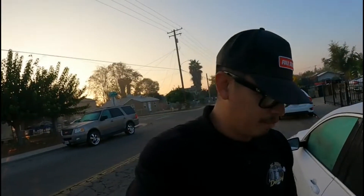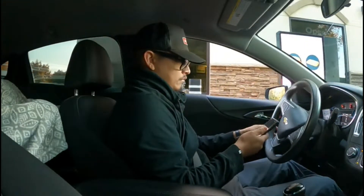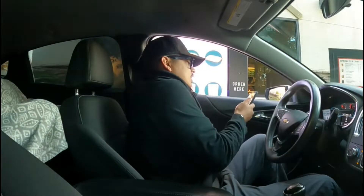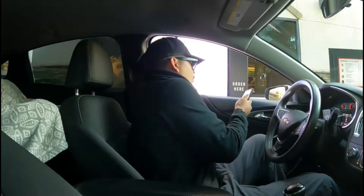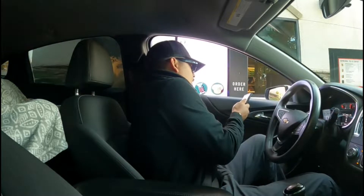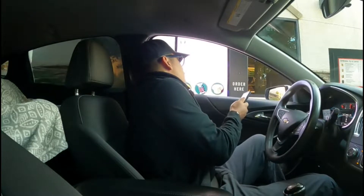Today I have about five or six cars to do. They are basics, but some of them are work trucks so it's going to take some time. But first, let's go ahead and get our coffee from Starbucks — a venti iced white chocolate mocha with no whipped cream, caramel drizzle, extra ice, and vanilla sweet cream cold foam.